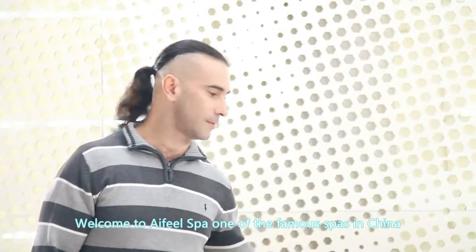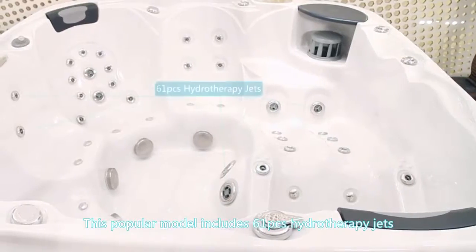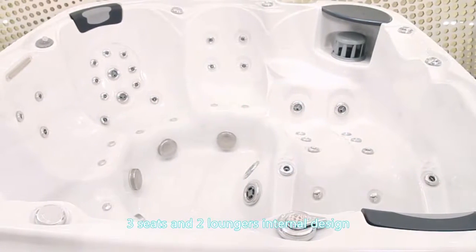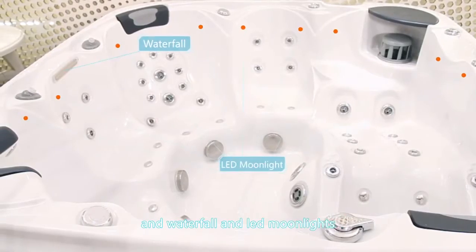Welcome to I Feel Spa, one of the famous spas in China. This popular model includes 61 hydrotherapy jets, 3 seats and 2 loungers, internal design, and waterfall and LED moonlights.